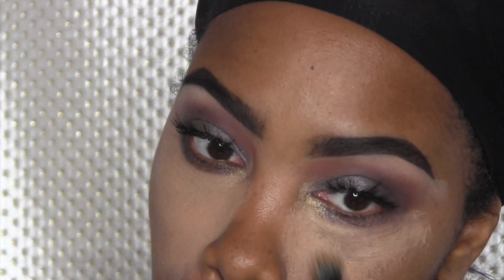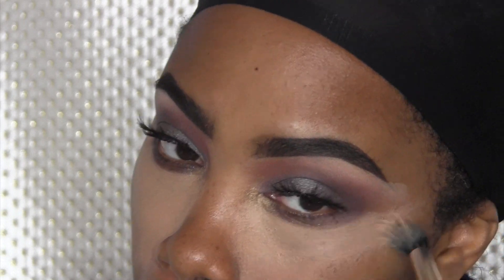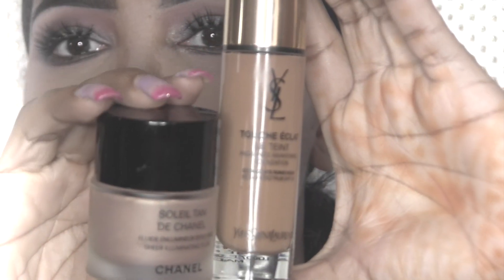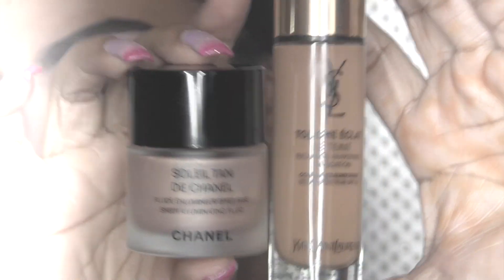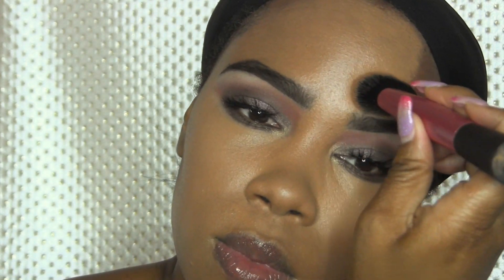Off camera I started my concealer. I've gone back to doing it the way I usually love to do it, which is putting my concealer on under my foundation. This is the Inglot creamy concealer — I don't remember the number — going under my eyes. Then I'm going to mix my Touche Éclat foundation and my Chanel Soleil Tan de Chanel illuminator, put that all over my face on top of the concealer. I love this brush from Real Techniques for applying foundation.